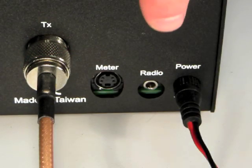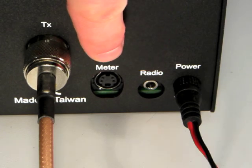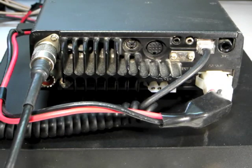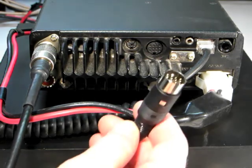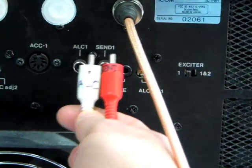We'll show you how to hook up the optional ICOM and Yaesu interface cables, as well as the optional M1000 analog meter in a later video in this series. Finally, be sure to hook up any amplifier control cables that normally go between your radio and the amplifier.